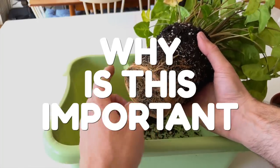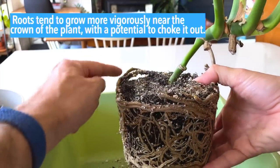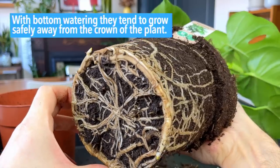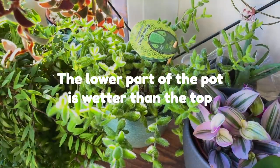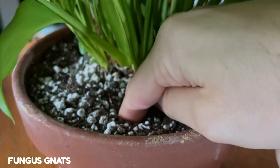So why is this important? Having consistently wet soil at the top means roots tend to grow more vigorously near the crown of the plant, with the potential to choke it out. With bottom watering, they tend to grow safely away from the crown of the plant. Bottom watering means that the lower part of the pot is wetter than the top, and you can often control this so that the top 2 inches remain consistently dry.